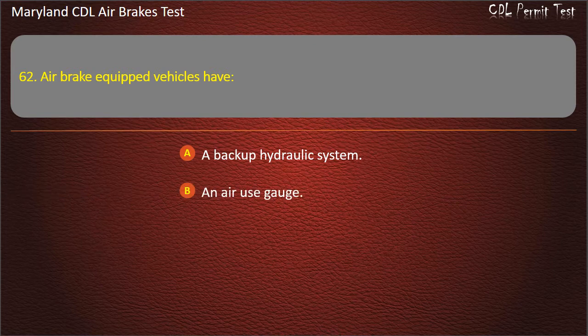Question 62. Air brake equipped vehicles have: A backup hydraulic system; An air use gauge; An air supply pressure gauge. Answer: An air supply pressure gauge.